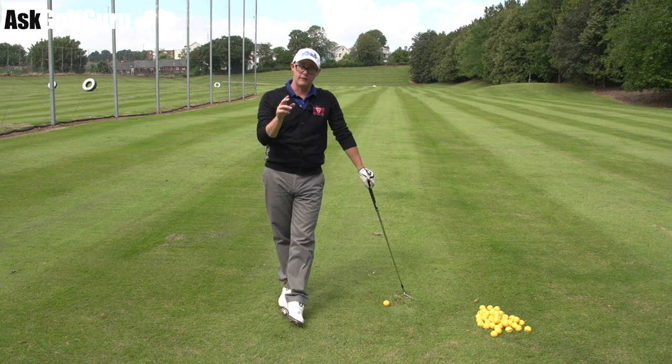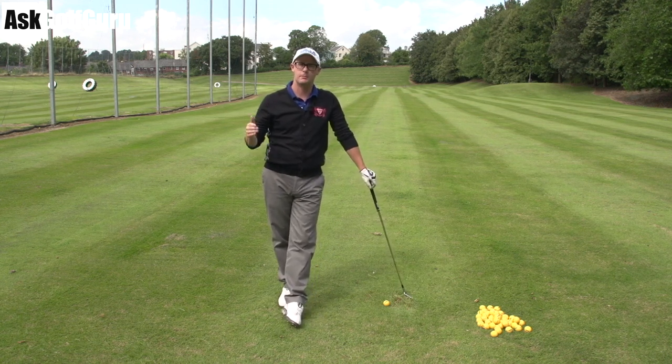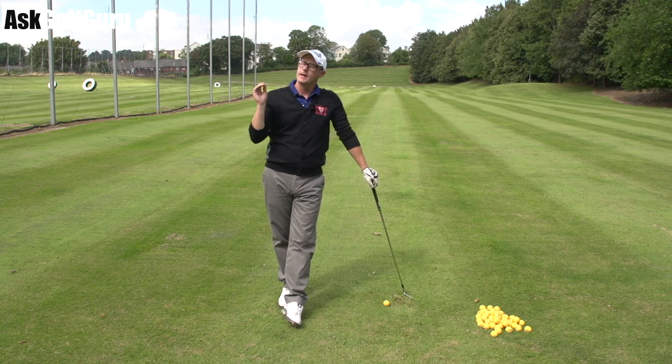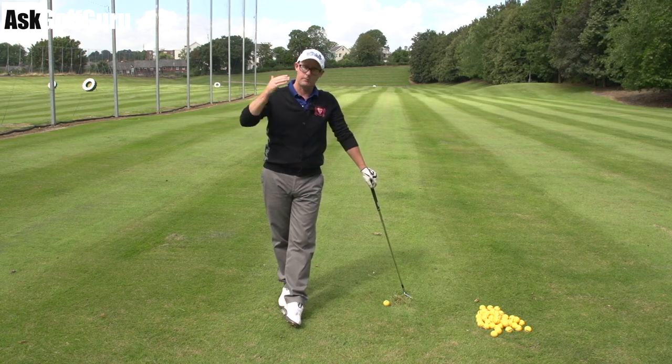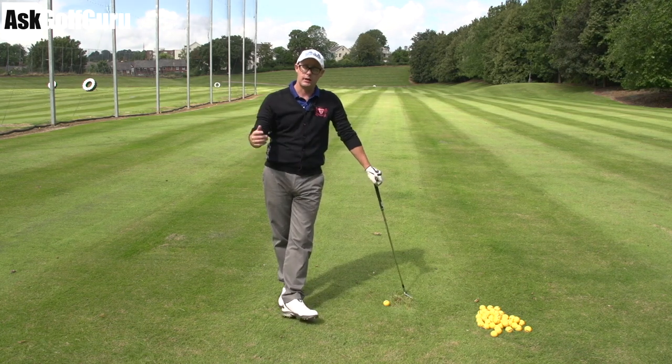Thanks for sending this swing and thanks for buying the app — hope that helps. If any of you guys want to get involved in the daily fixes we're trying to put out, get the golf app, watch all the content on there as it goes up daily, and also send your swing by pushing that button on the bottom and you might get your fix too.